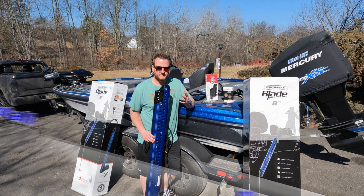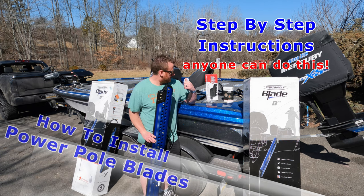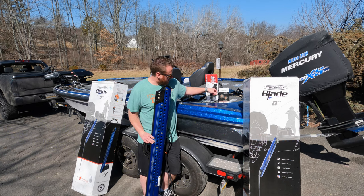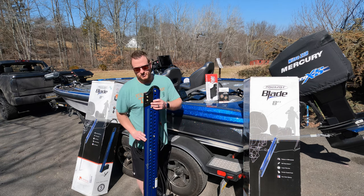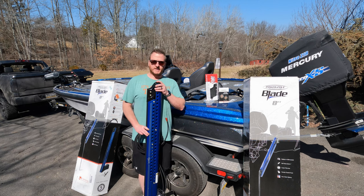What's up guys, welcome back. Making the switch from Talons back to Power Pole Blades. Let me show you how to get them installed. We got a couple goodies to go along with them: the Russell Marine anchor light, the foot switch, a couple products from Ashmore Marine Products for cable management, and we're going to be installing the jack plate brackets with the braces as well. Let's jump right into it.